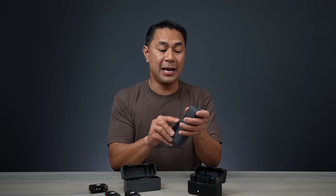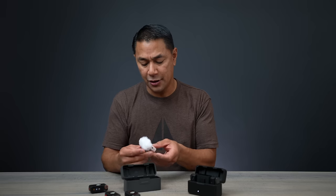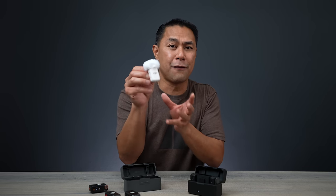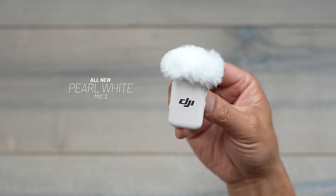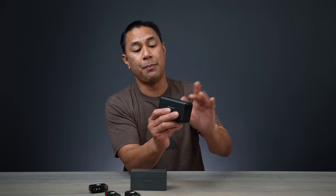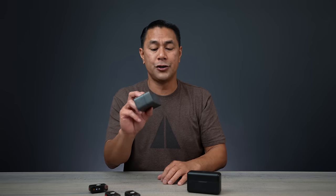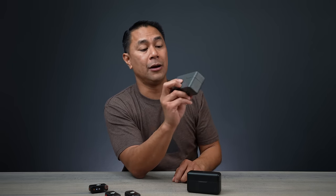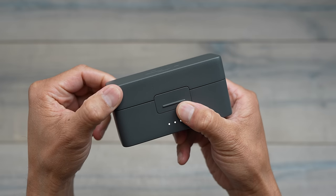DJI is also releasing a frost white or matte white DJI Mic 2, perfect for those hooking up the mic system to people wearing light-colored clothing. The new case is a little bit larger than the Mic 1 case because the Mic 2s are slightly bulkier, and this new case has a lock at the very front so it won't pop open in your bag.